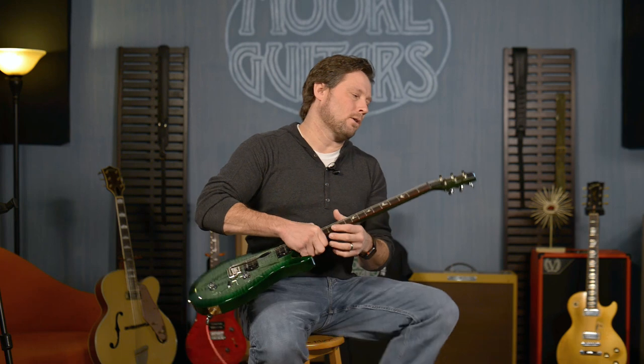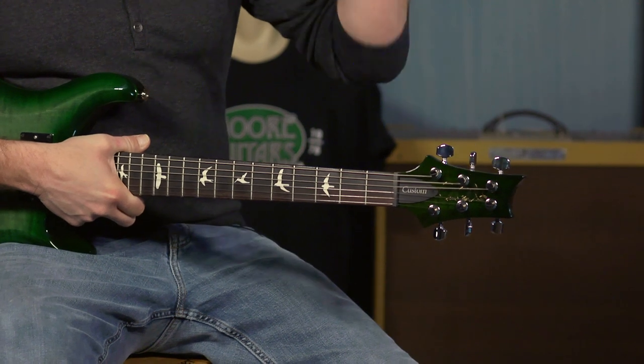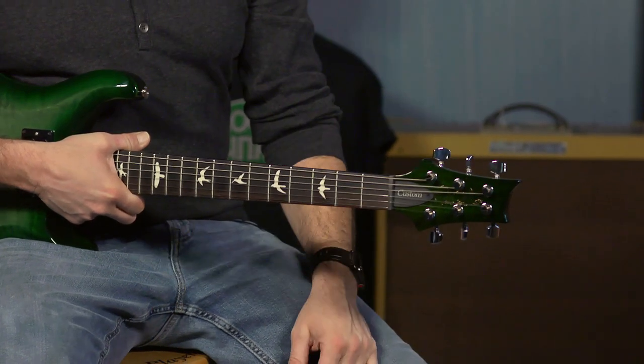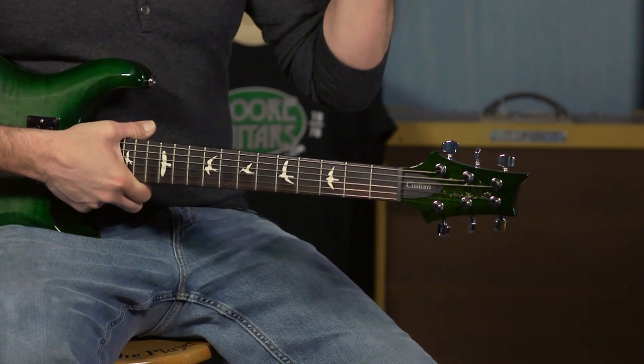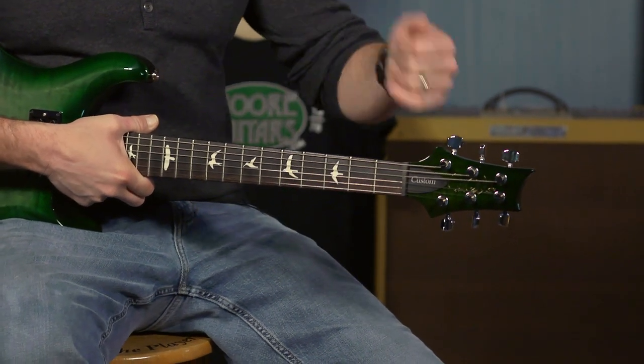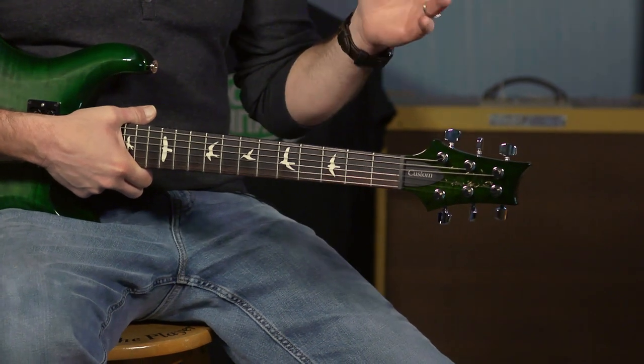It has the PRS low-mass locking tuners. You put your string through it, tighten it down, and you start playing the guitar — no funky wrapping or any of that nonsense. You put the string through it, cut it off, tighten it down, tune the thing up, and it's stable as can be.